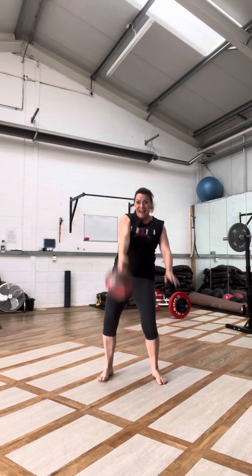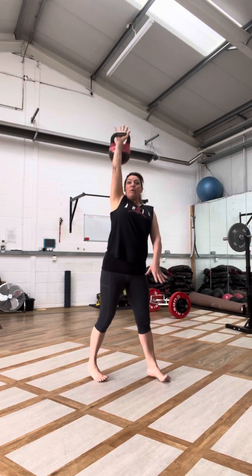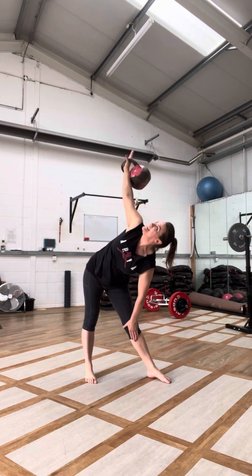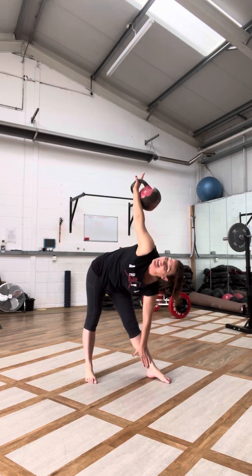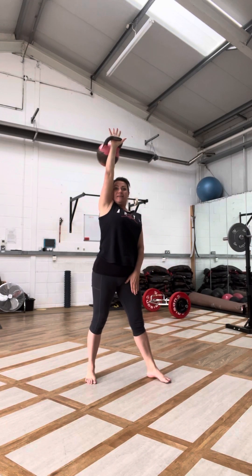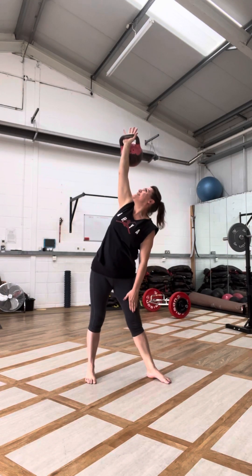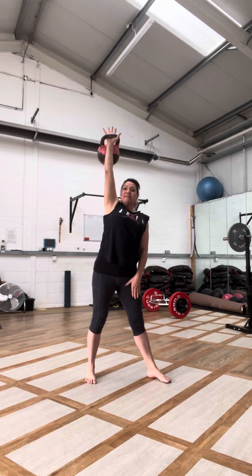Hold up. Ten windmills — heels and hips, lock out, slide down. Three times. Don't rush it, stretch.